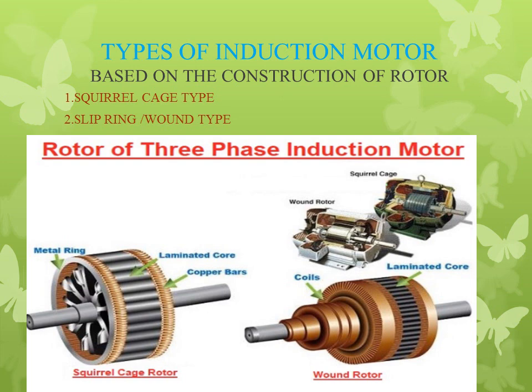The next topic is types of induction motors. So far we have discussed the construction of the induction motor with stator and rotor. Based on the construction of the rotor, there are two types of induction motors: first is the squirrel cage induction motor, and second is the slip ring or wound rotor type induction motor.